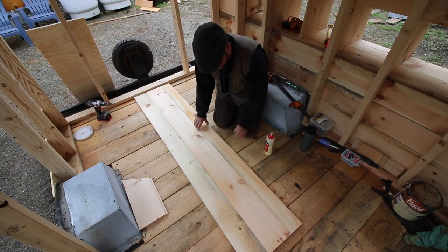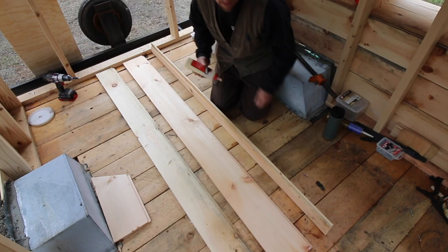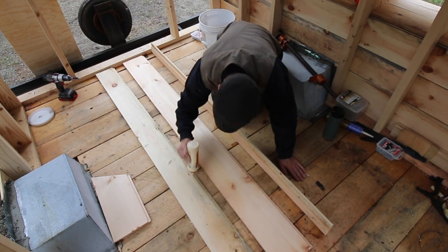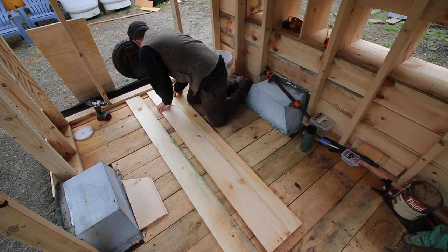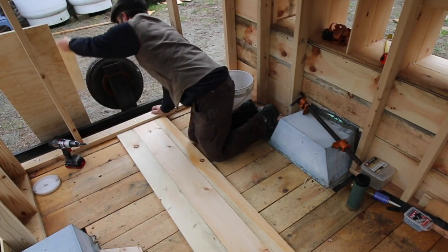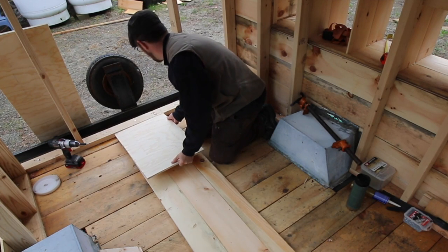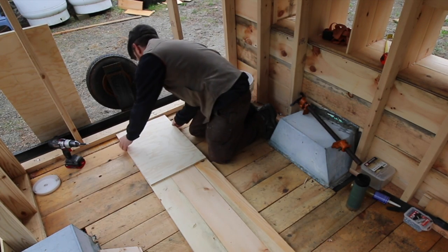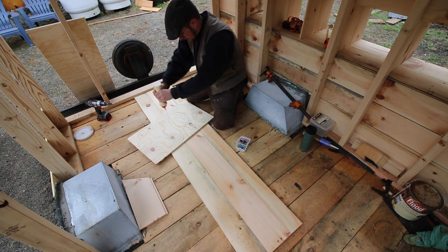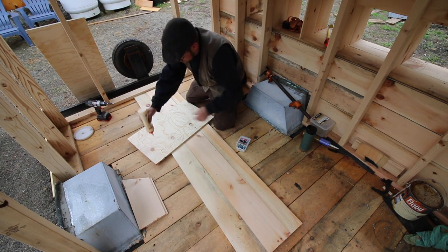Now that we've dry fit everything, we're just going to take our boards back apart because they are tongue and groove boards, and then we're going to run a little bit of glue right in place. A little bit of glue goes a long way. We ripped down some half-inch plywood and that's how we're going to hold the boards together.